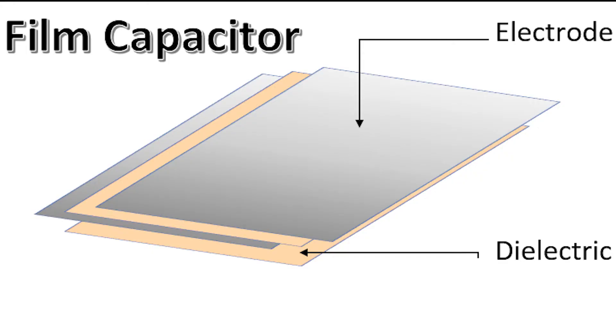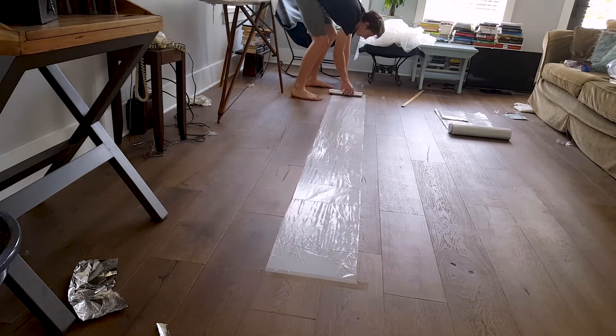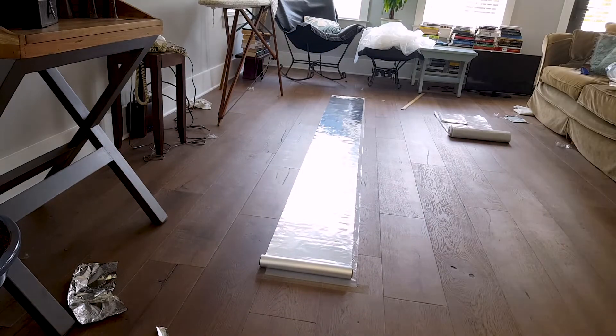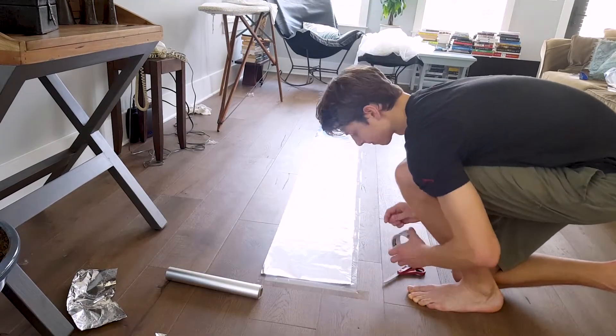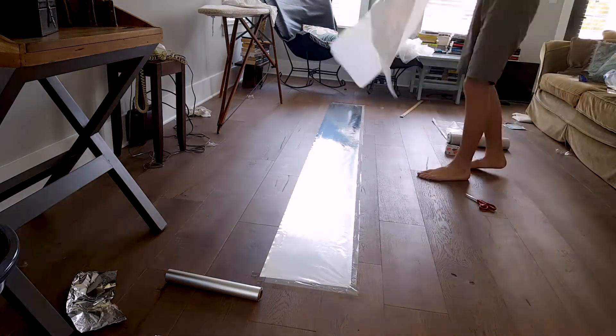Next we'll start building the stack with alternating aluminum and dielectric plates. The order is: one sheet of dielectric — this one's the one we taped against the floor — then a sheet of aluminum that is placed one inch to the right. Then there's another piece of dielectric that is placed on top and aligned to the center. Lastly there's a piece of aluminum foil that is one inch to the left.